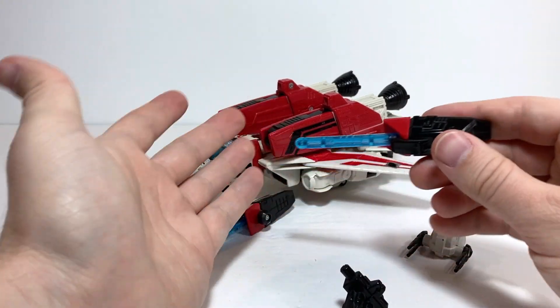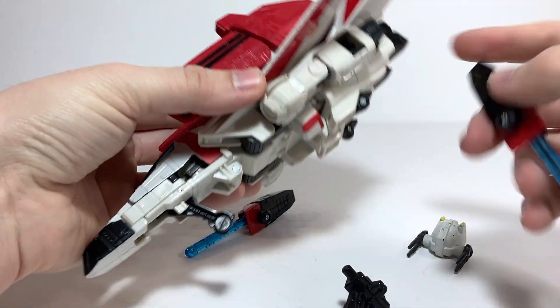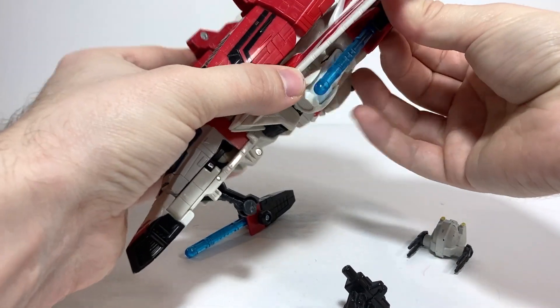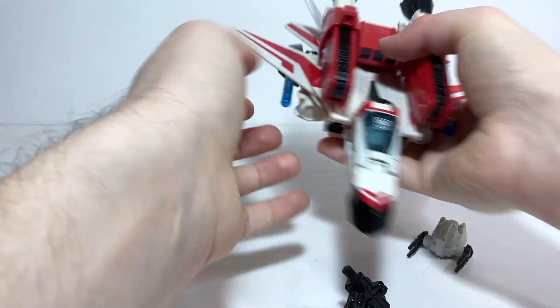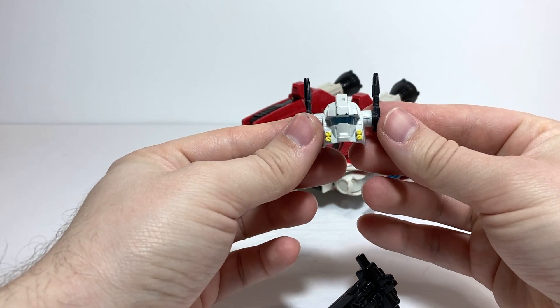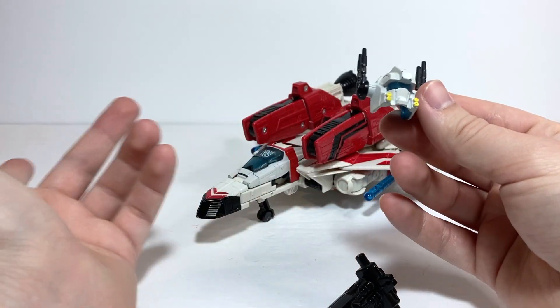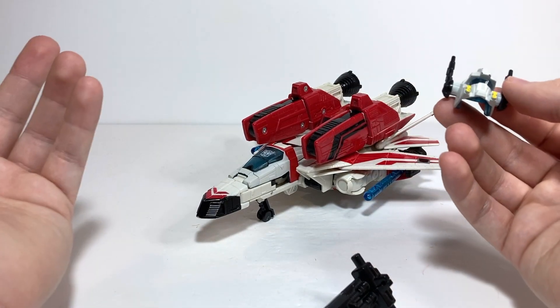He also comes with these little spring loaded missile launchers, which have a big clip point that can go on to the arms — or what will be the arms in robot mode. He also comes with this helmet so he can have a more show accurate head design, but then the helmet makes him have a more toy accurate head design — kind of the best of both worlds.